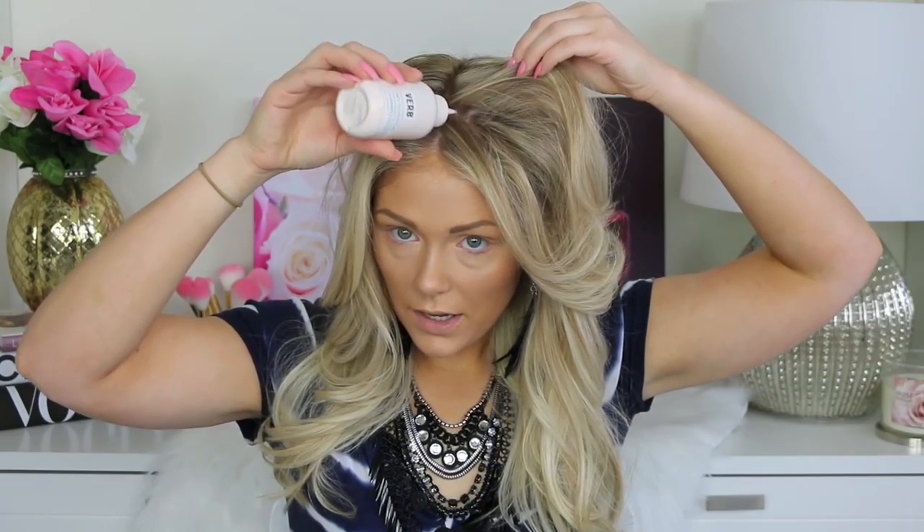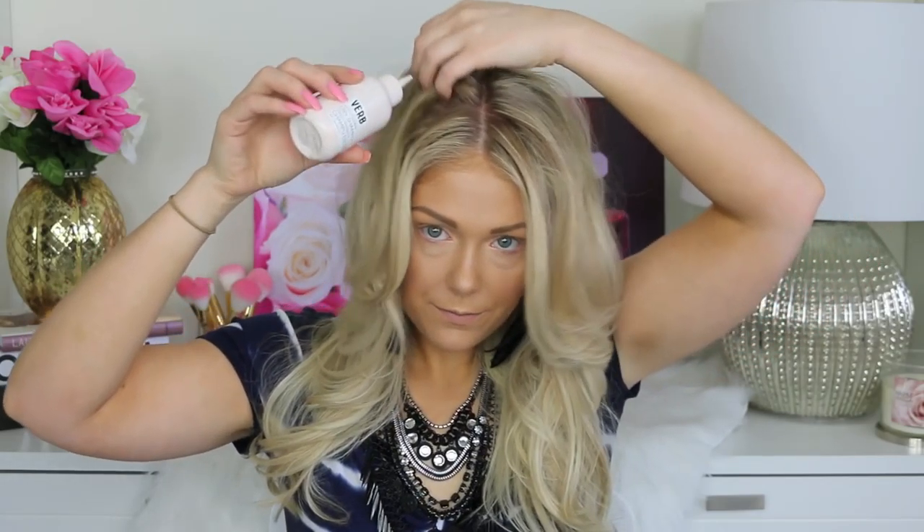I'm just going to work this in any areas that I have oil, just work it in with my fingers, really soak up that oil and give me some extra volume up top. You guys can get Verb hair products on verbproducts.com but you can also get them on sephora.com as well.